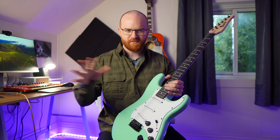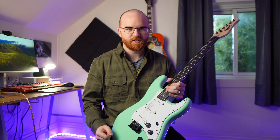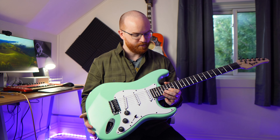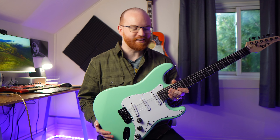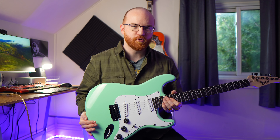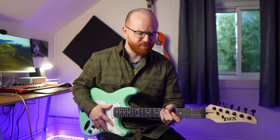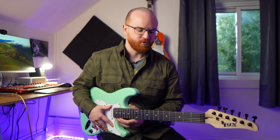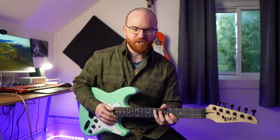This guitar is definitely the cheapest guitar I own — cheapest one in my collection. I think on Amazon they're like $150, really cheap, which makes it a great guitar for a beginner student or someone looking to start off with the guitar, or also a great project guitar if you're wanting to mod it out, swap the pickups, paint it your own color, or do whatever you want with it. It's not a huge investment to get something like this.